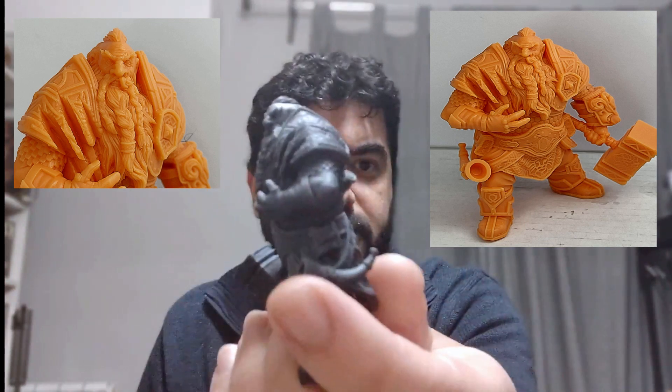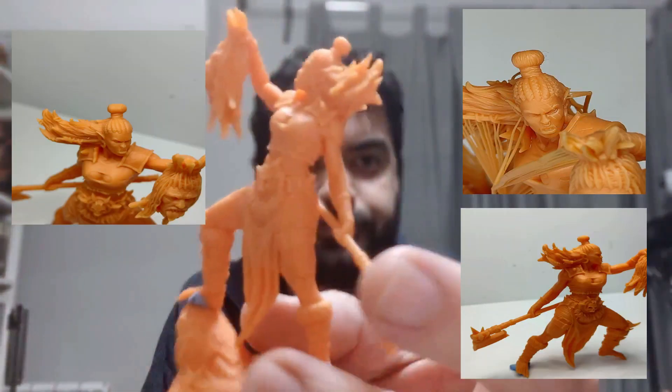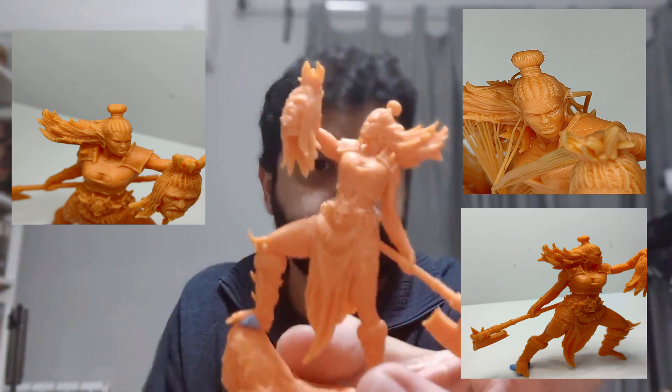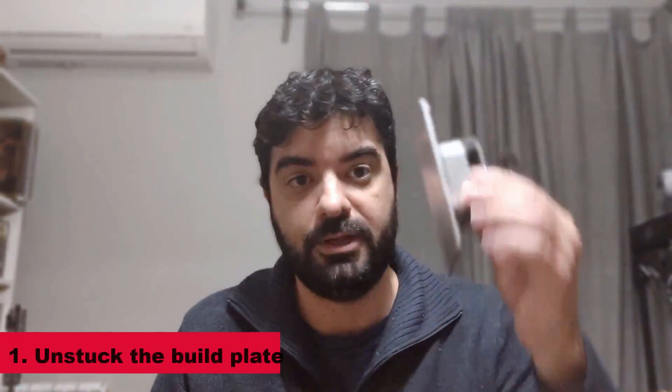When you do make it work and print properly, it produces amazing pieces — like this very detailed guy here. I'll post more detailed pictures for you guys to see. There's also this super sharp orc here. But to get there, you need to follow a few steps, and I will try to explain each of them.